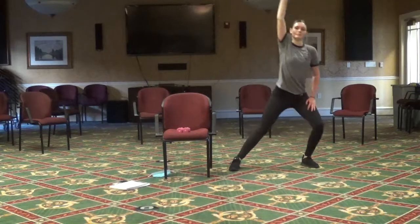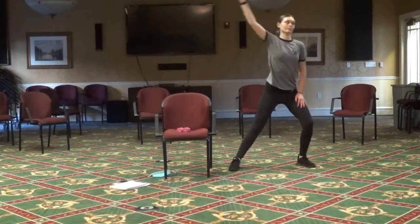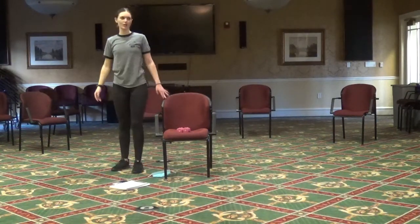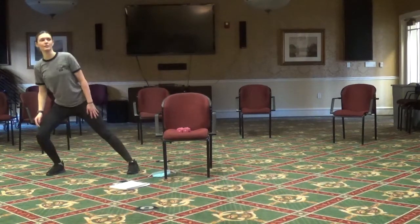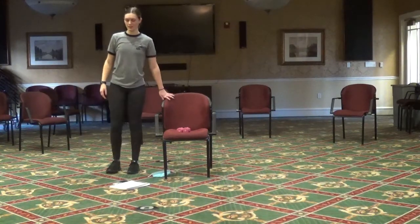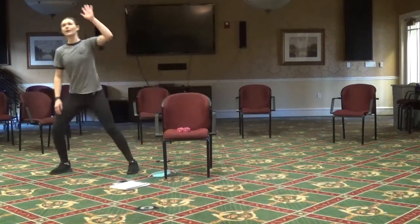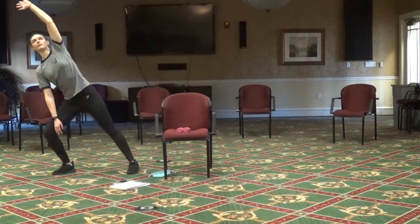Two more. Then we're going to move over onto the right side of the chair. We're going to do the same thing — put our right foot out, bend over, holding on to the chair if you need to. If not, let's add in that arm movement.